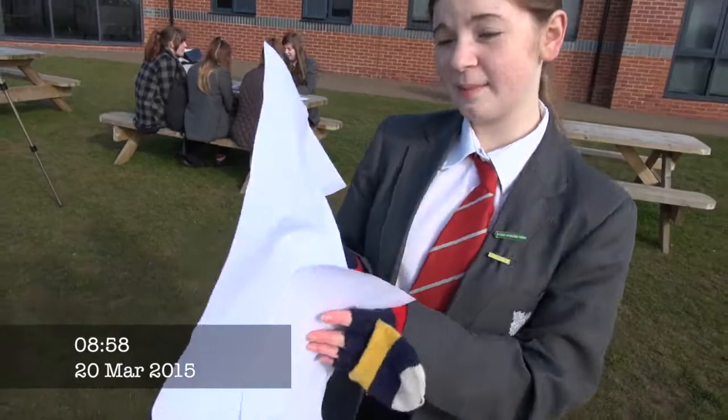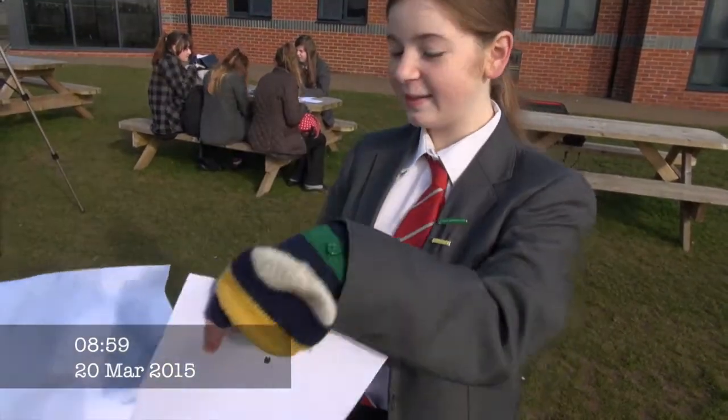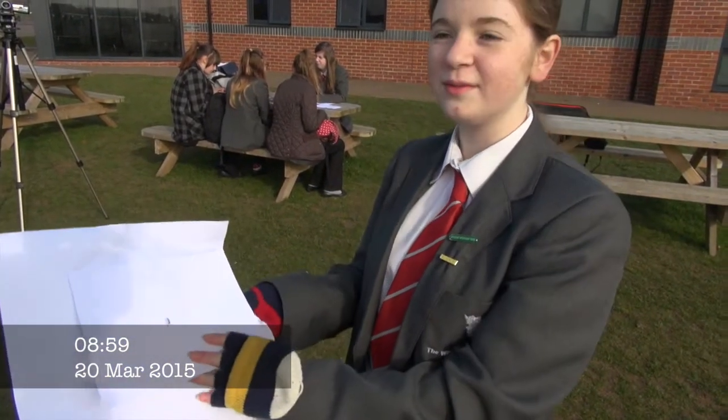So we made this really basic pinhole camera by looking at the BBC website and they told us how to do it. And basically it projects what we see through this hole so it doesn't hurt our eyes.